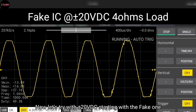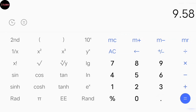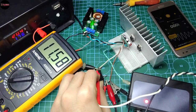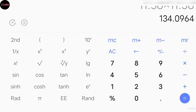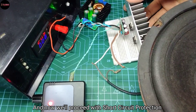Now let's try with plus/minus 20V DC. Starting with the fake one, I got 9.58V RMS squared divided by 4 ohms, giving 22.94 watts RMS. With the original IC at plus/minus 20V DC, I got 11.58V RMS squared divided by 4 ohms, giving 33.52 watts RMS. Here are all the values from the power test.